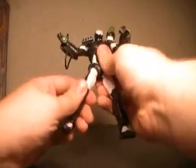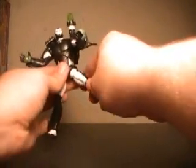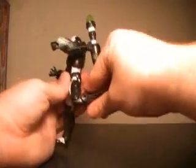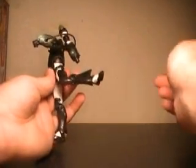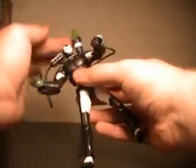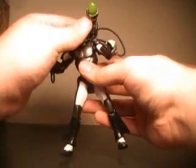His legs are a little bit stiff — they are on a ball joint, but they're freeing up as I move them. They go out, spin, are double-jointed, and have an ankle joint. Articulation is absolutely fantastic, with the exception of the legs, which I think will free up over time.